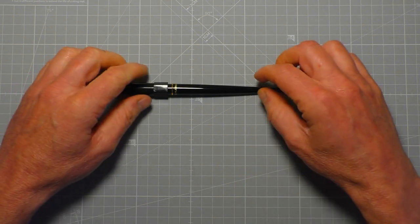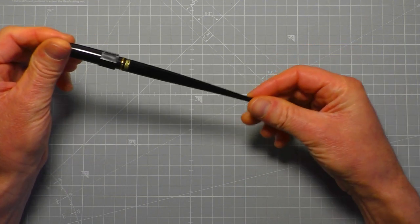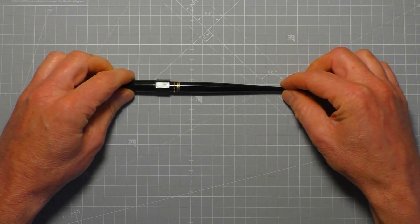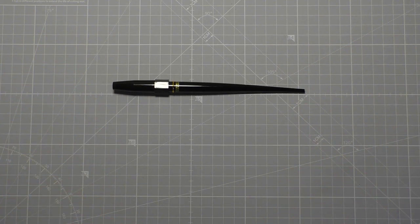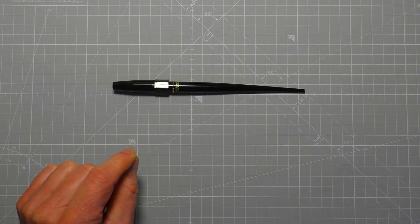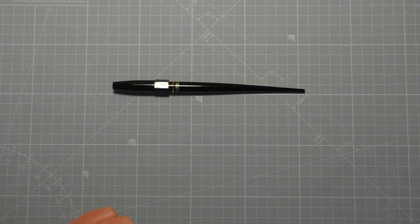Hi everyone, welcome back. I'm going to make a quick review video about this pen — the Platinum Carbon Ink pen. This has just been recommended to me and I thought I'd try it out. I had a look on Amazon and was quite pleased at the price — it was only £13.99, so I thought, let's buy one and see if it's any good.